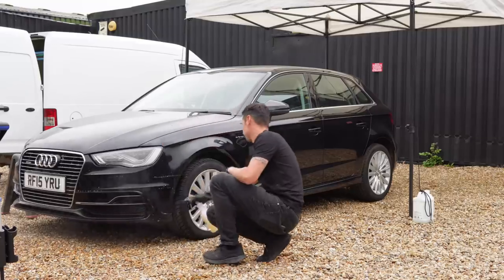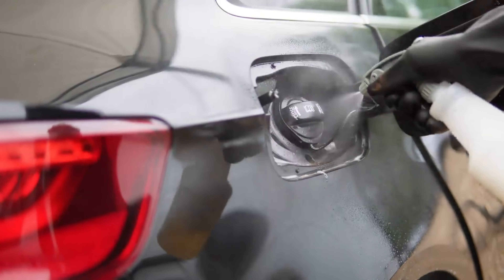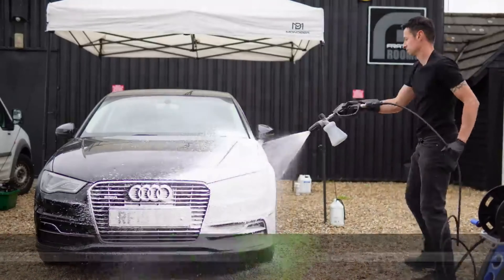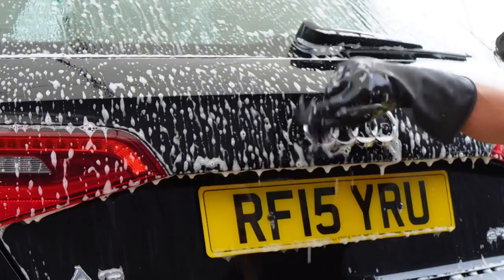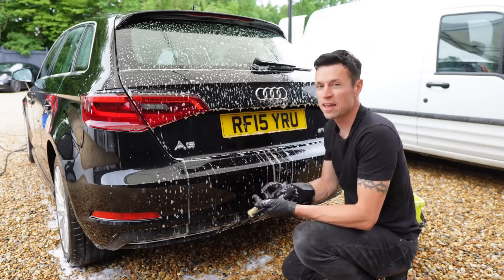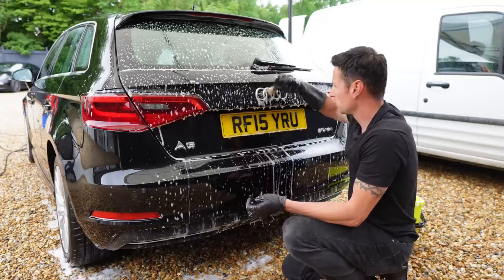Before we start using this product we have to carry out a main pre-wash, which includes cleaning all the key areas as we'll be brushing the emblems to get the worst of the dirt off. So it is essential that we reduce the risk of scratching. Even before we start using any chemical, it's still equally important to just give it a good brush.